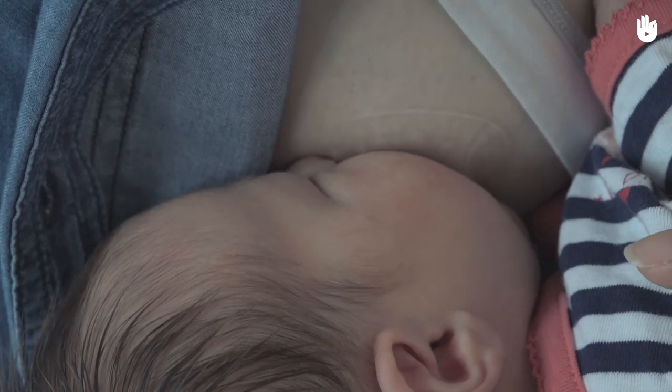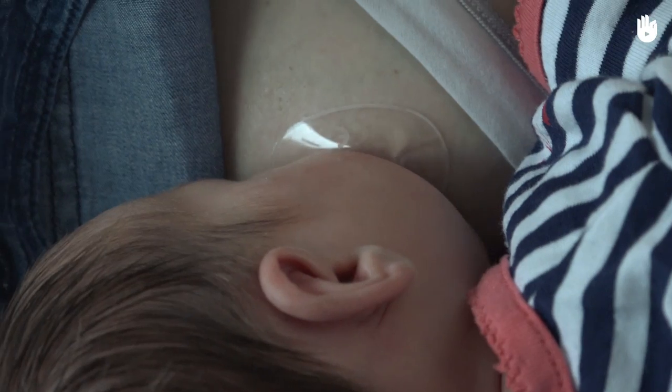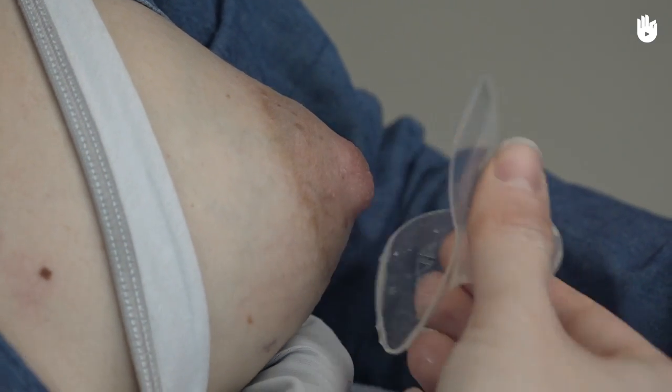The risk with nipple shields is a reduction in the production of milk, so they should only be used temporarily. To this end, try breastfeeding your baby without the nipple shield as soon as possible.